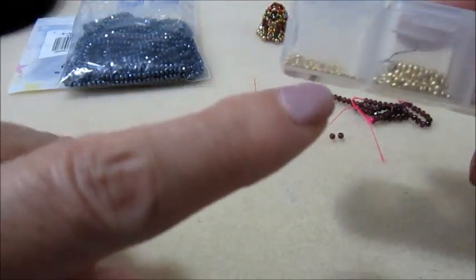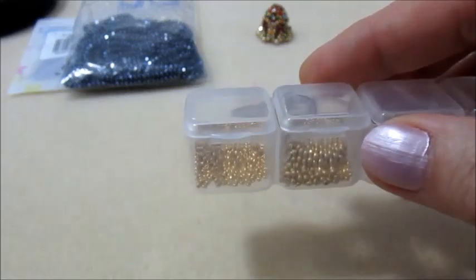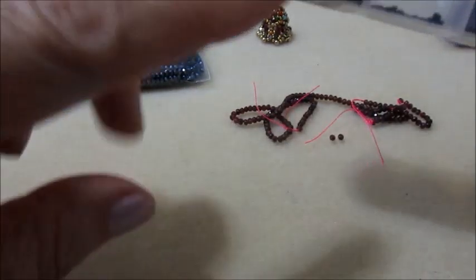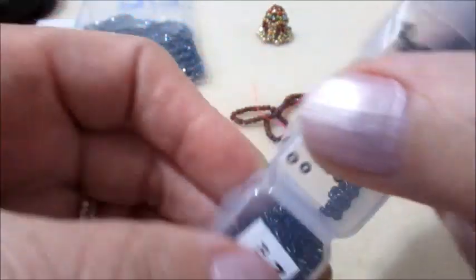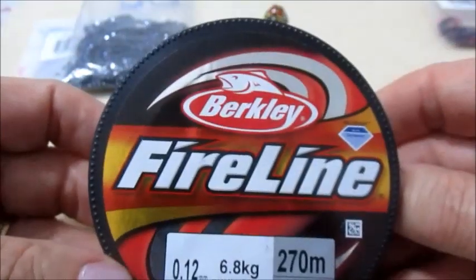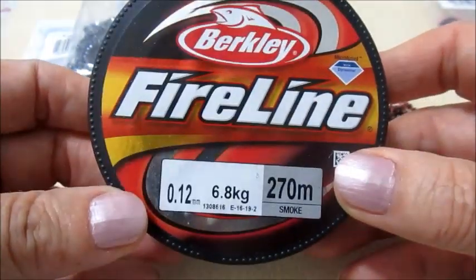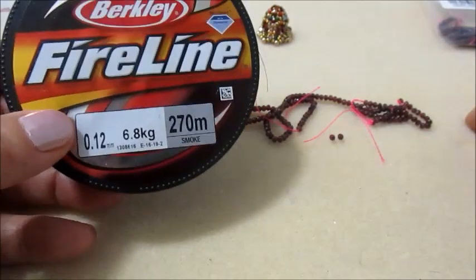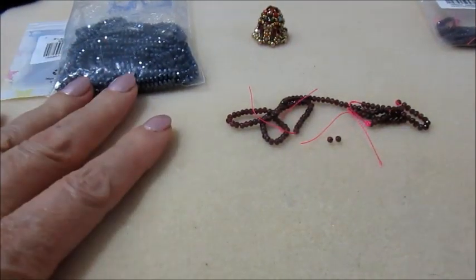Naturalmente ci serviranno sempre le 15.0 e le 11.0 rocaille della Miyuki. Alla loro occorrenza può darsi mi serviranno anche queste, sempre Miyuki 15.0. Come filo userò il Fireline 0.12 mm. Quindi andiamo con la lavorazione. Vi ricordo che l'azienda dove troverete tutto questo materiale è la Bead Park.